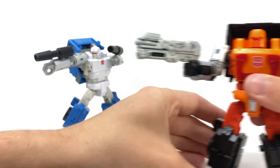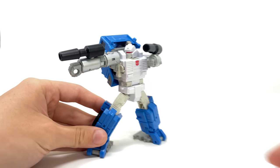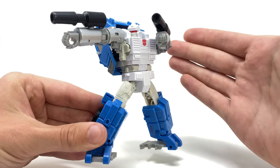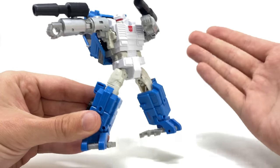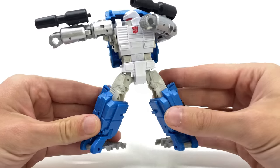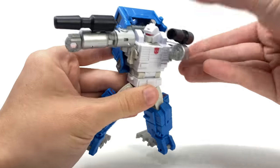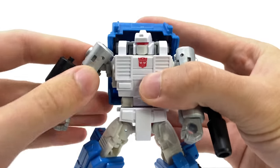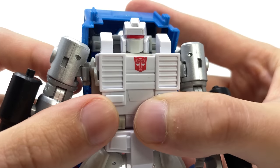Setting Road Ranger aside, let's take a look at Puffer. His actual bio is incredibly interesting — this guy is supposed to be an amalgamation of both Pipes and Huffer. Apparently they get fused in some sort of timeline, resulting in Puffer, and it's a really really cool concept. You can see the inner body is essentially Pipes, but we do get a brand new head sculpt to make him Puffer, and that looks really cool.